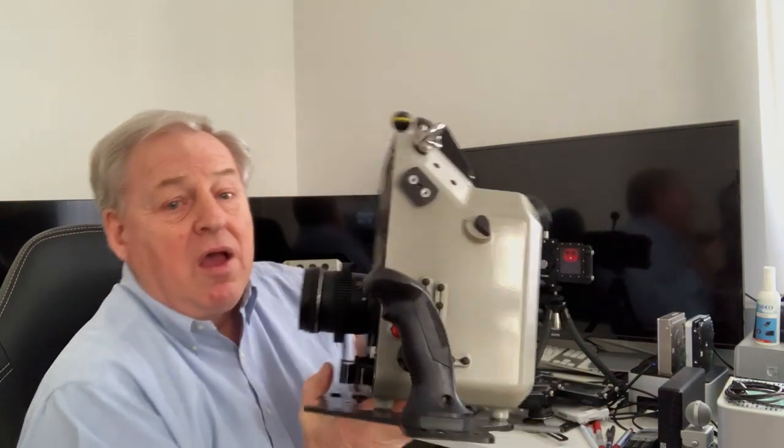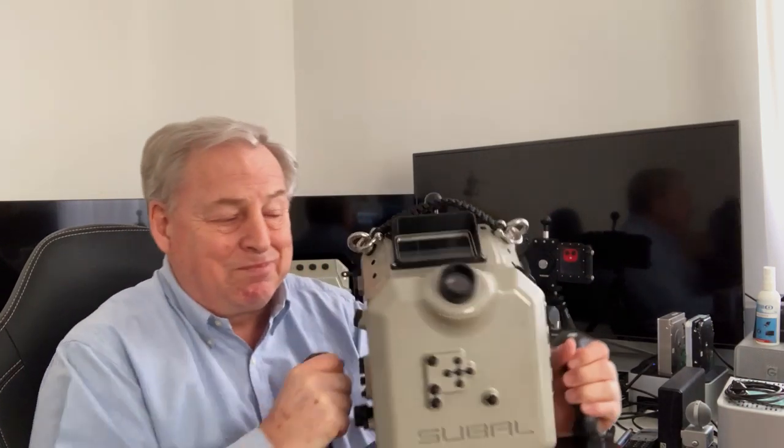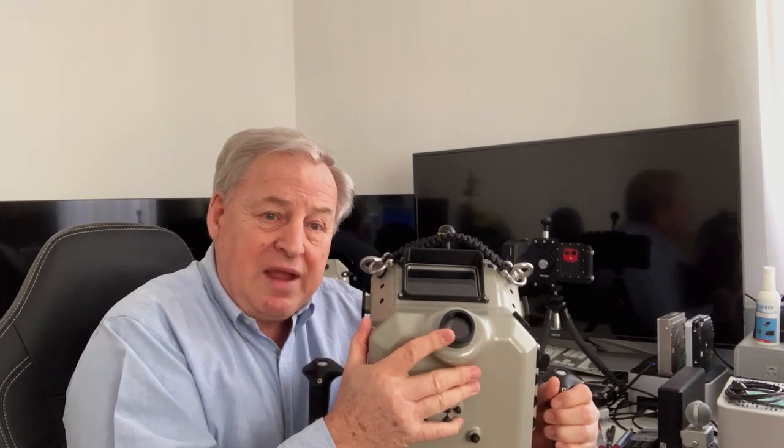The SUBAL housing for the Canon C200 has buttons that allow me to access virtually all the functions of the camera including the joystick and the menu. It has a viewfinder and a window that allows me to see the monitor. There's the viewfinder and the window, and the monitor comes with the camera and allows you to observe it.